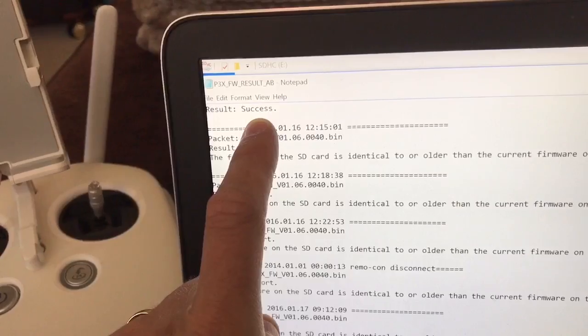It tells me the result was a success, but what caused this was I switched the drone off too soon whilst it was still doing the firmware update and hadn't finished. That's created the problem, so you really got to make sure you get these firmware updates done fully before switching it off, otherwise you're going to get this.